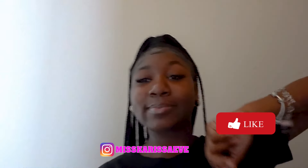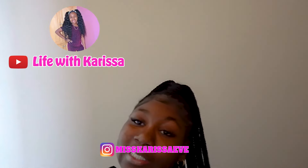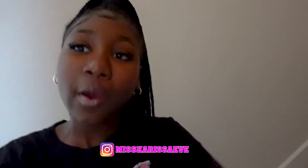All right y'all, thank y'all so much for watching this video. Don't forget to smash that like button. Subscribe to your girl. Like and hit that bell. All right guys, see you guys in the next video. Peace.